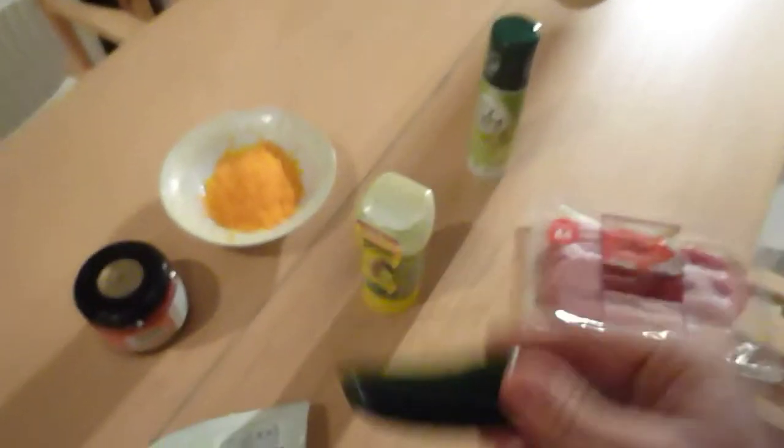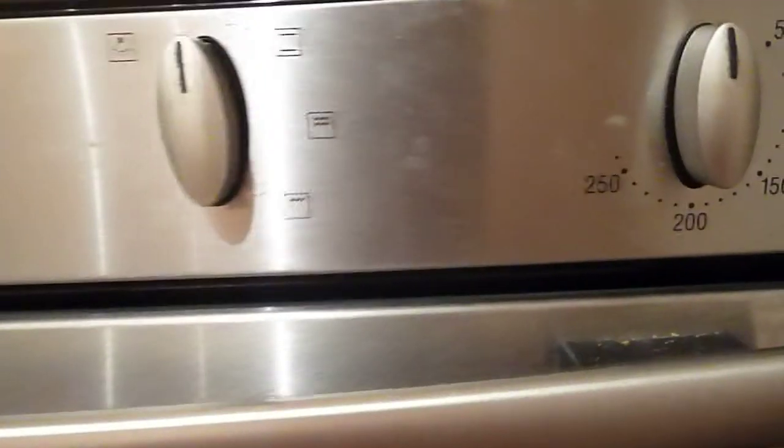On with the recipe guys. Just to say that I've left a picture down below of what this starter normally looks like, and then you can compare it with my end result. Enjoy the recipe! So before we start this Mexican plate of heaven, we need to preheat the oven to 180 degrees.